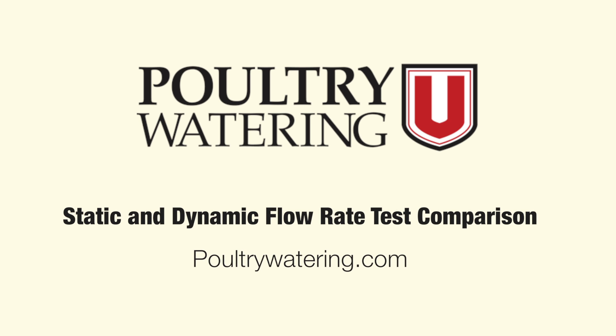You can ask questions or make comments about these results by using the comments form at poultrywatering.com. Thank you.